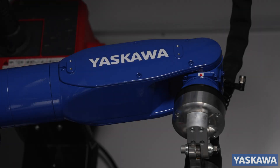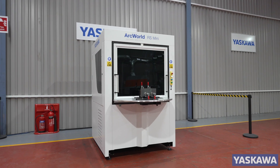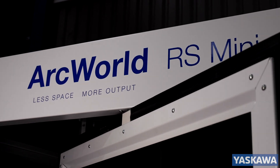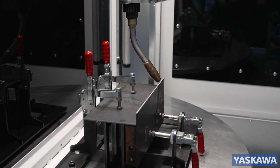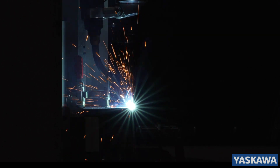Introducing the ArcWorld RS, the compact welding workcell designed for general fabricators with high volume production needs. Typically over 300% more efficient than a single manual welder.